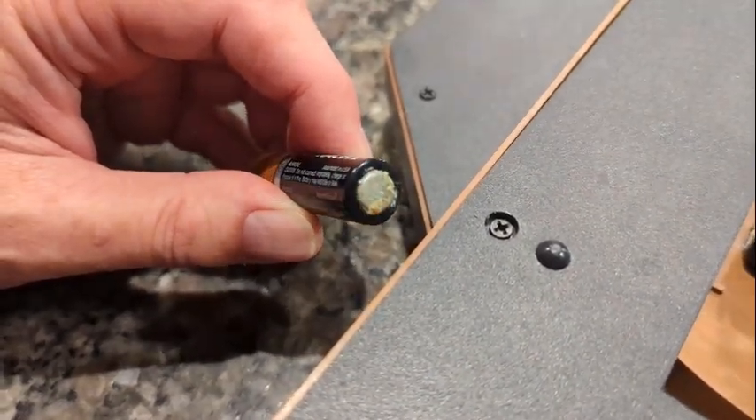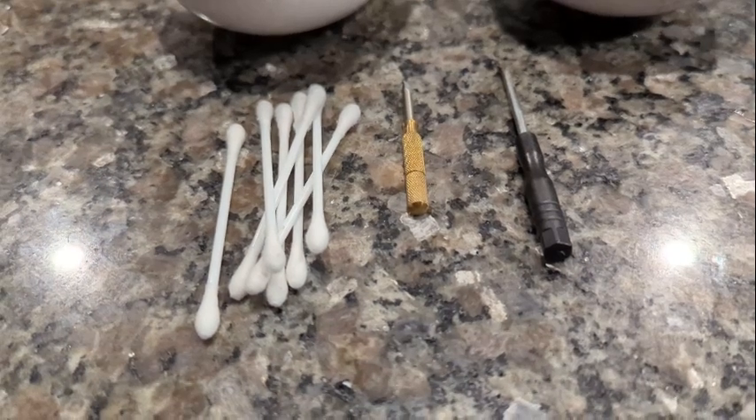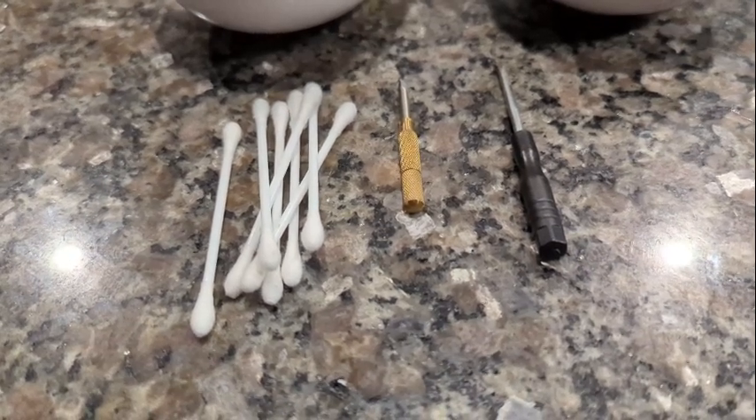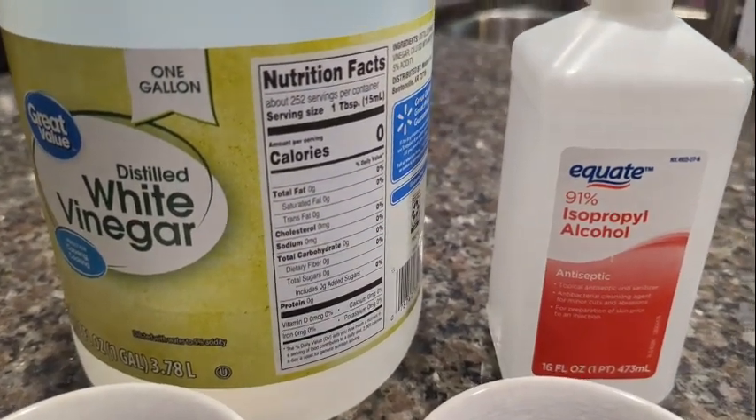We'll need only a few things to clean the terminals: a couple of small screwdrivers to gently scrape away any residuals, cotton swabs or Q-tips, vinegar, and some isopropyl alcohol — this is to help dry anything up.